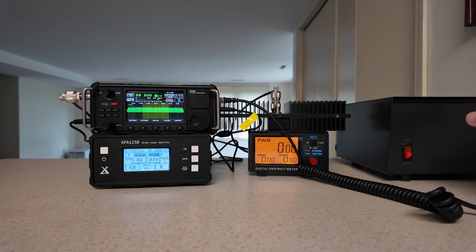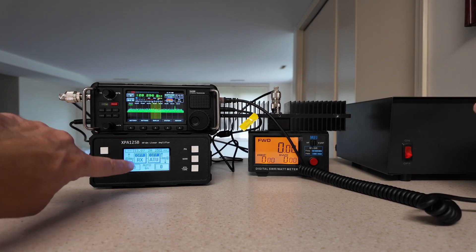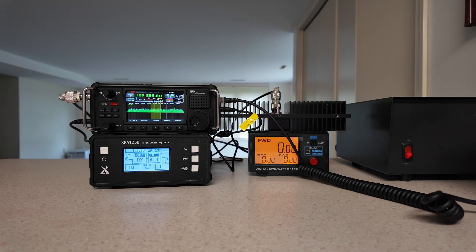This radio has two additional bands: 95 MHz, which is broadcast FM, and 128 MHz AM, which is air band. Of course, we're not going to be able to key up on either of those two, and this amplifier wasn't built for that, so it has no idea what to do.